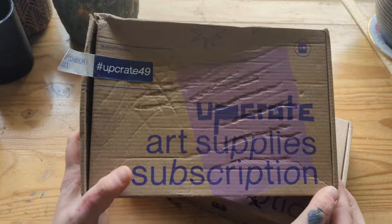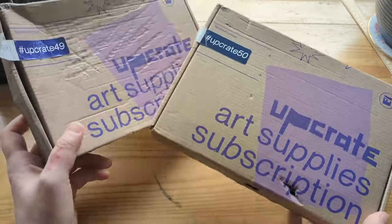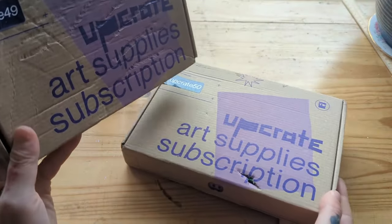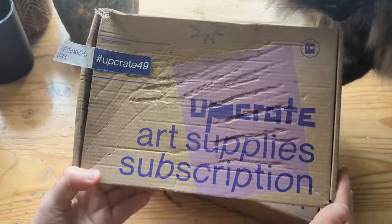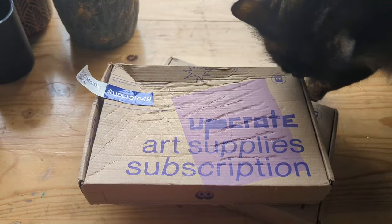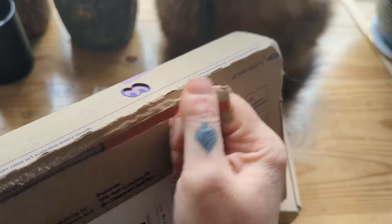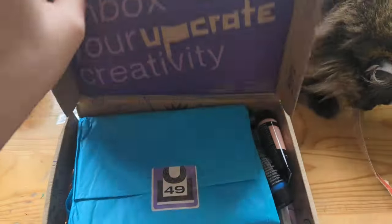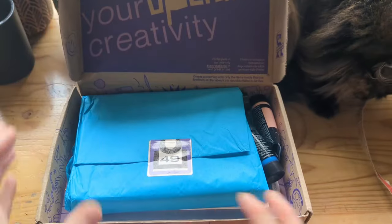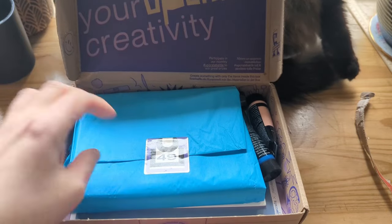I've got boxes 49 and 50 here. They both came in the mail like this — I don't know what happens on the way to Australia — but we're going to open up both of these today and see what's inside. All right, 49's upgrade, which is the September box.